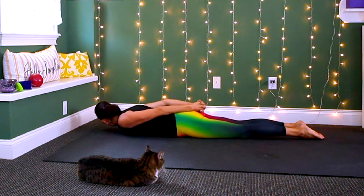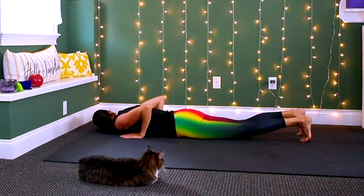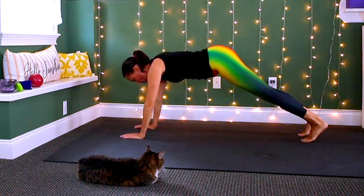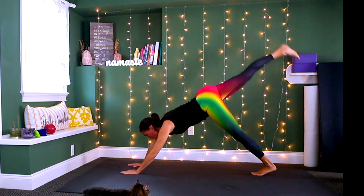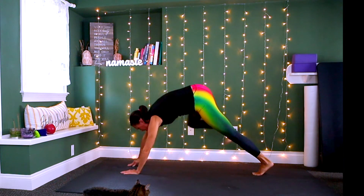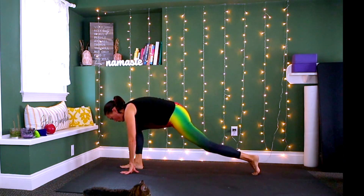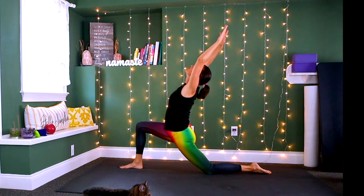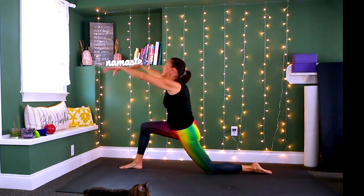Exhale lower down, take the hands into the earth, tuck the toes under and push back into a high plank, then downward facing dog. Now look forward between your hands, take the right leg up into the sky, step it all the way through between your hands, then drop the back knee.